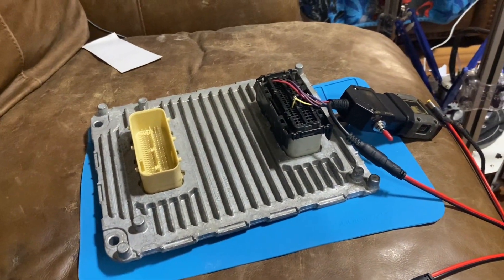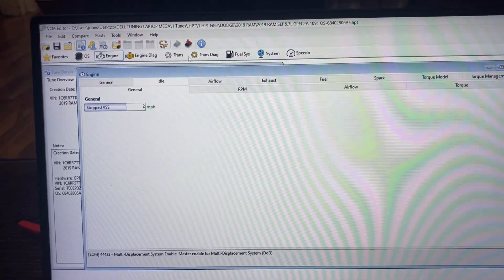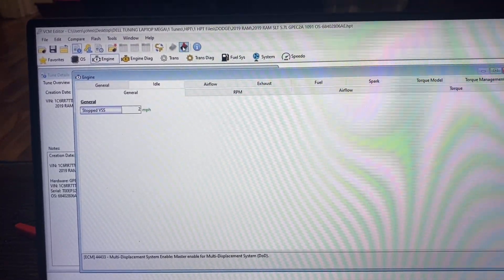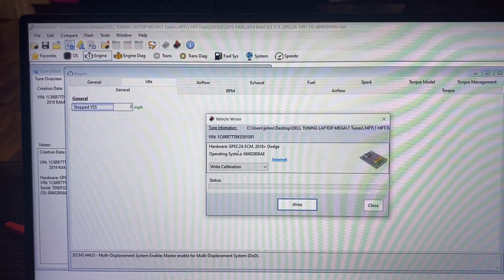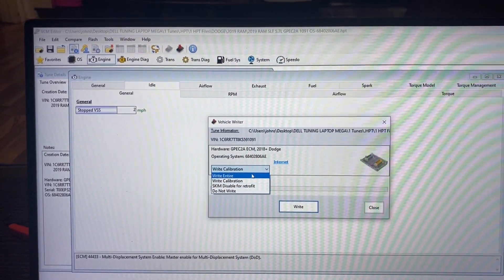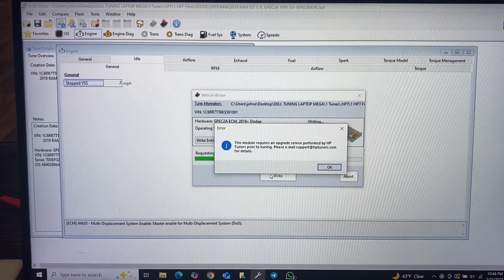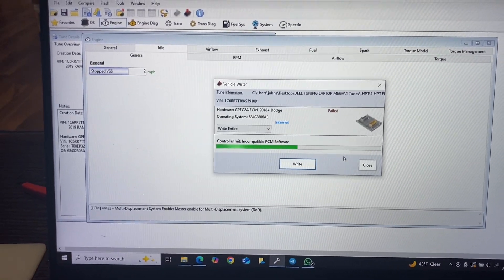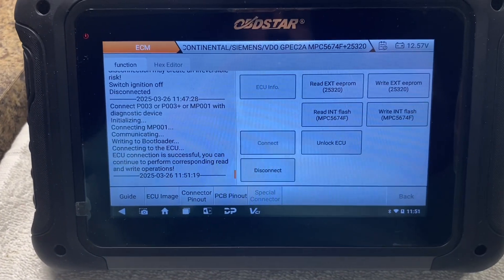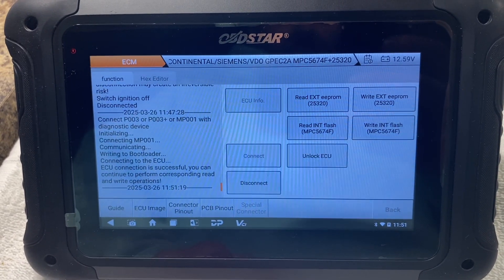Alright, we got it plugged in here with the HP Tuner connected. I already did a read of it. This one's needing an MDS delete so I went ahead and did that. We're gonna see if it writes. It did not unlock the ECM.